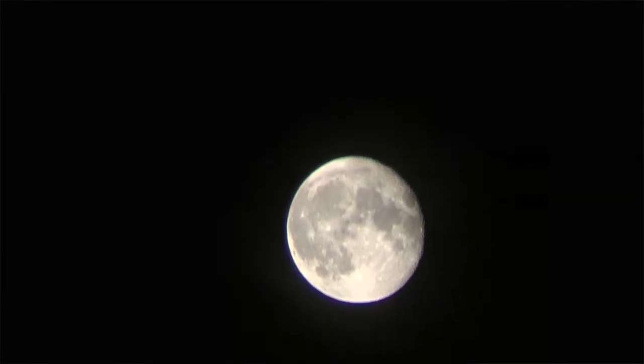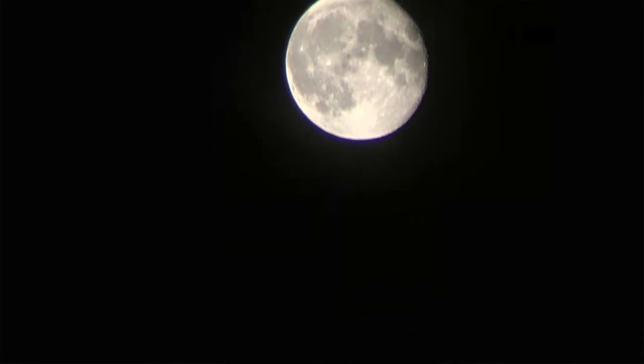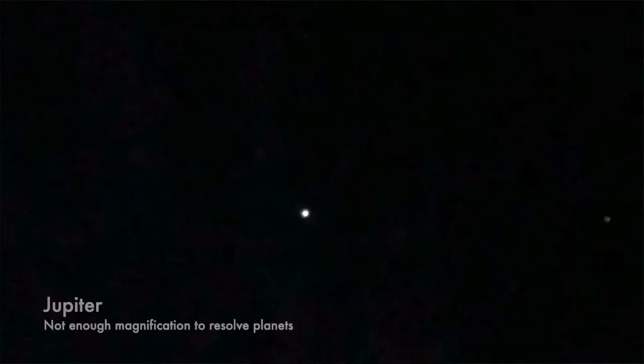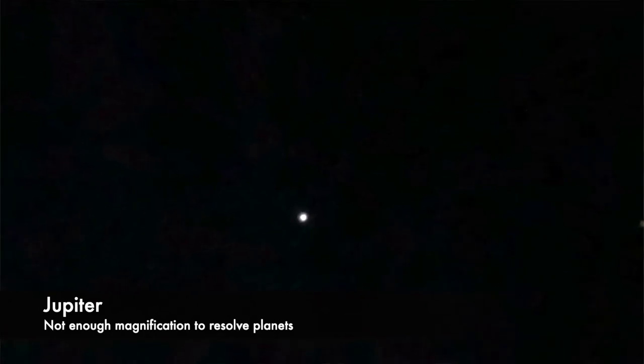Lunar observation was fantastic — you can see a lot of detail on the moon; it's super bright, really easy to spot and observe. Digiscoping and lunar imaging with a phone is not so easy — you'll definitely have to increase digital magnification to capture any detail of the moon, but you can and you will. When it comes to observing planets, you can spot them if you know what you're looking for, but seeing them beyond shiny orbs in the sky is just not possible. You need way more magnification for that — it's not a telescope after all.